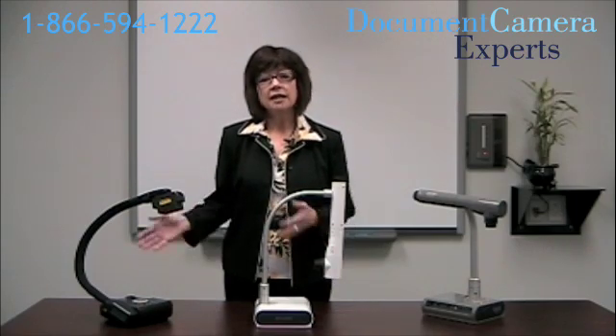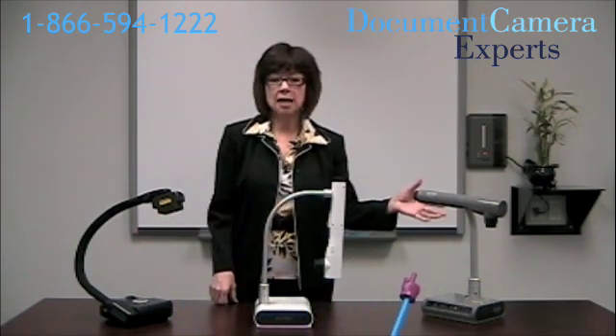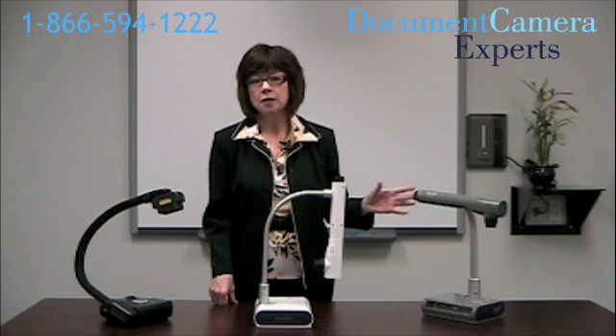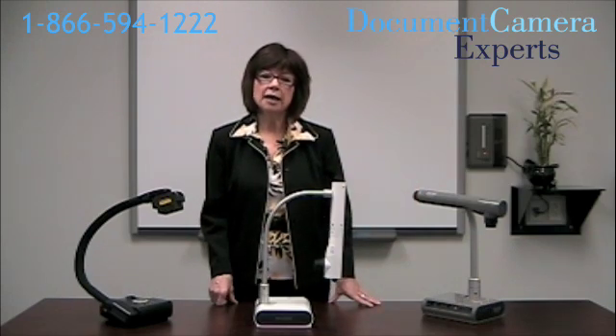Here are just three of our document cameras: the AverMedia AverVision CP300, the Elmo TT02, and the Smart Document Camera, which integrates perfectly with your smart board but works well as a standalone product too. What should you consider when buying a document camera for your school or business?